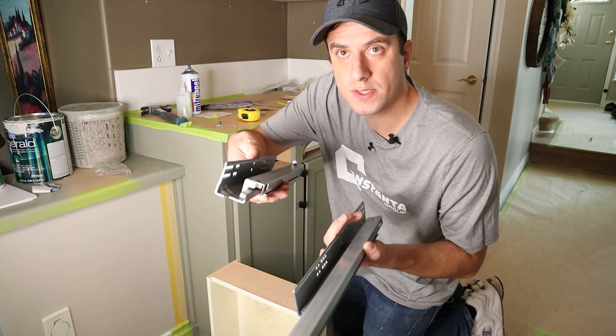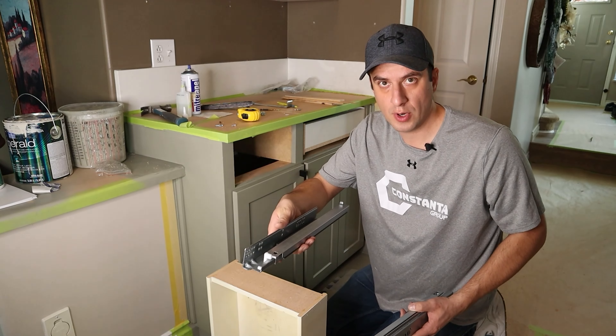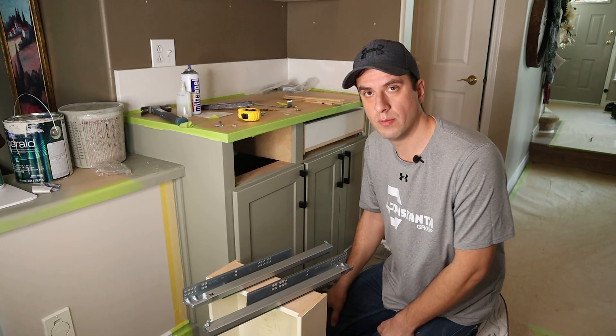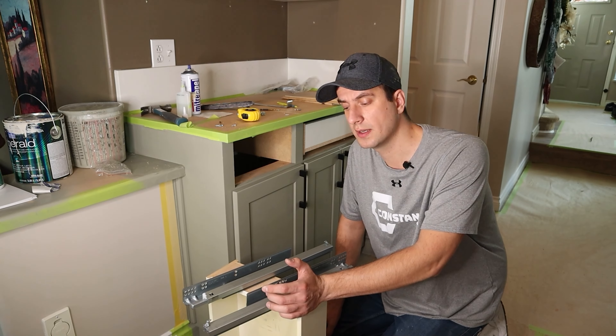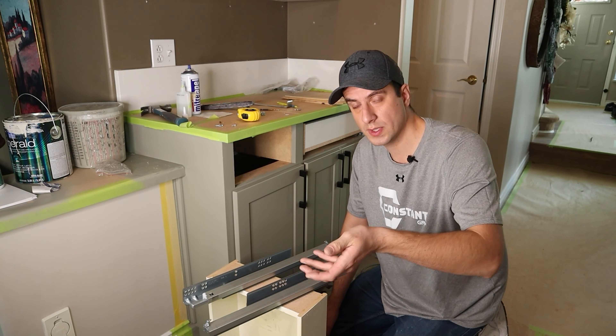These are the undermount sliders. On this particular job site, we use DTC brand from Marathon Hardware. However, we also use Blum and Selici and a couple of other ones as well. Pretty much all of them work great just because of the type — the undermount style.